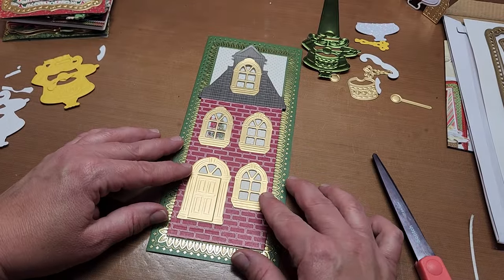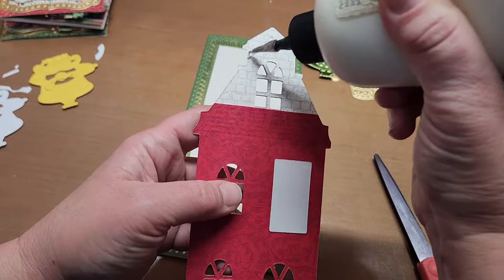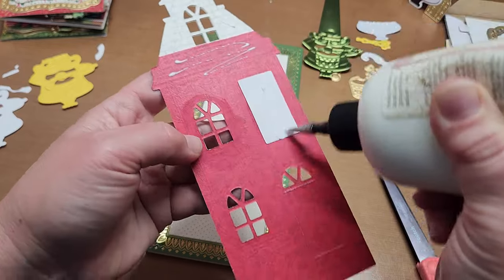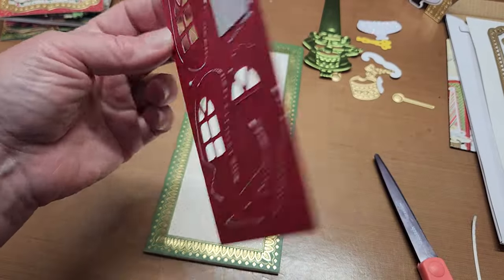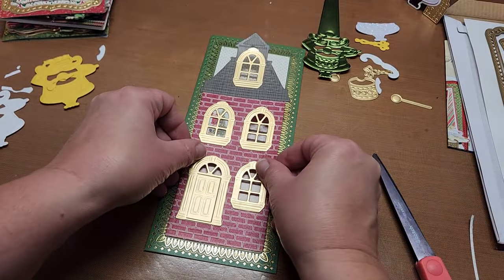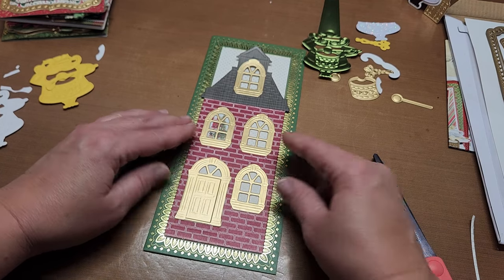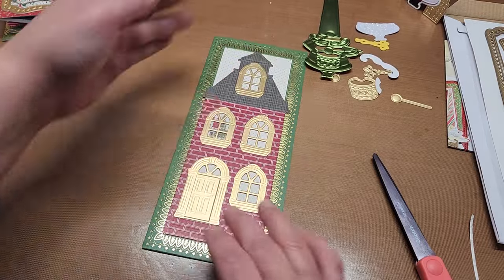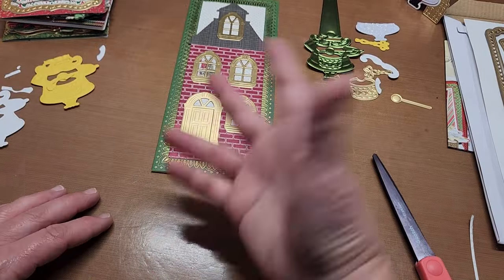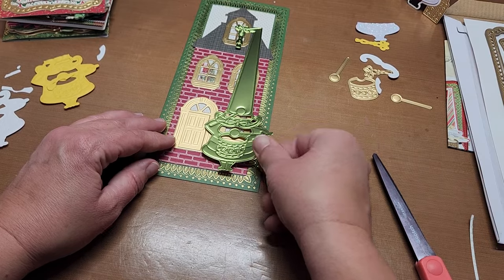I don't want to have to line up the window panes so I'm just going to cut them off. Then I just have to line up this little feature here and that'll work just fine. Putting glue at the bottom and the rest of this roof line, then just matching it up on both sides. Look how nice that looks - isn't that great? And how simple was that? So now we can just go ahead and pop this on here and we still have all those fun embellishments to put on it.